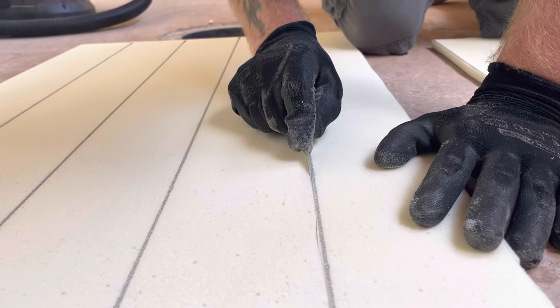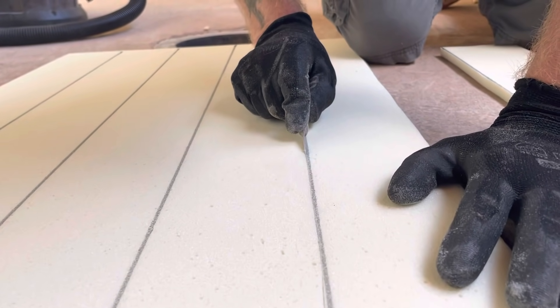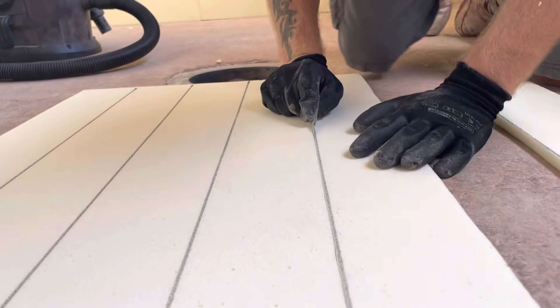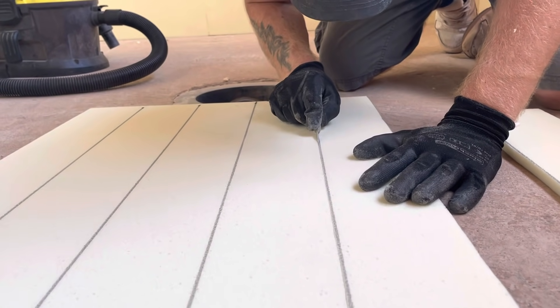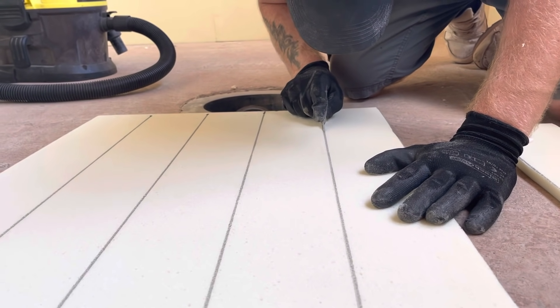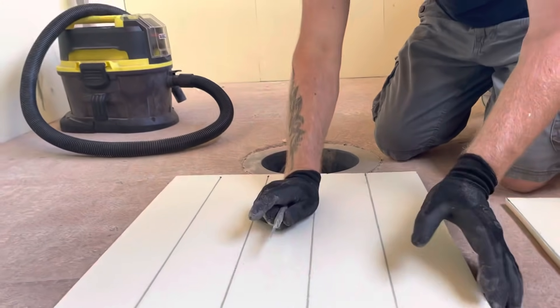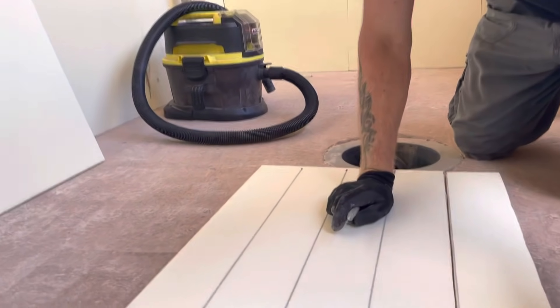This stuff's not easy to cut, is it? Right, James, just flip the camera around and let me do the cut. He's going to show me how to do it now.